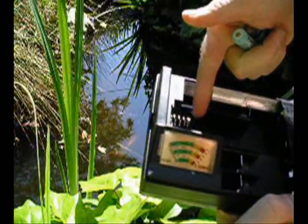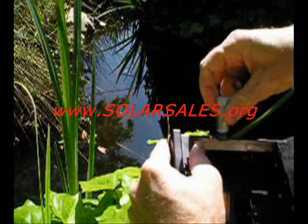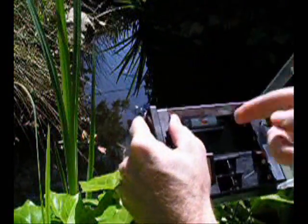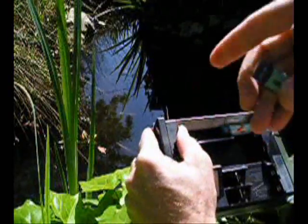It has a compartment inside here for D cell and C cell batteries. This compartment is for AA and AAA batteries, and what you do is you pull this lever back. It's very easy to install a battery — you put one in there like so, lift up this little wire here to hold it in. There's one battery, two batteries, and they're in.